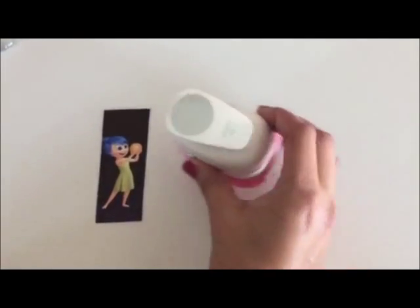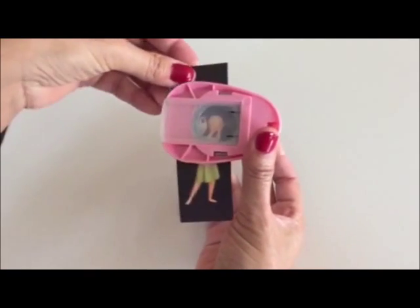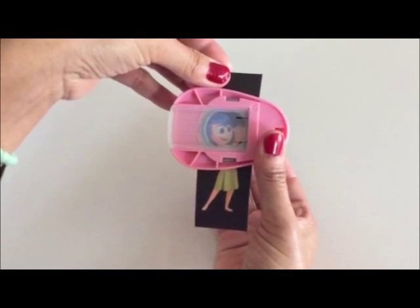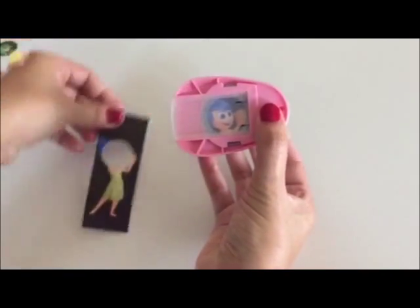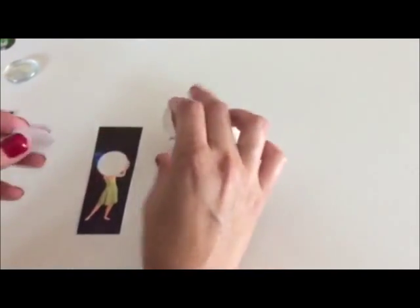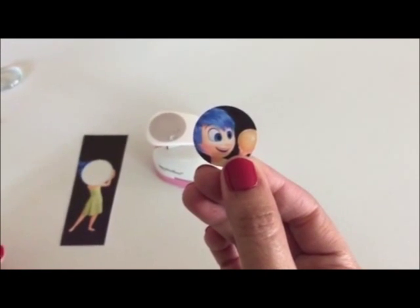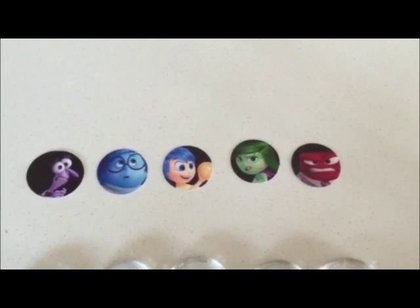Next, we're gonna get our one-inch punch hole. You turn it over like this, insert the strip with the image — it gives you a more accurate result. Joy is in there; we're gonna punch away and you have a perfect circle that we're gonna attach to our glass gem in the next step.